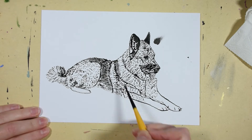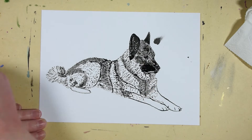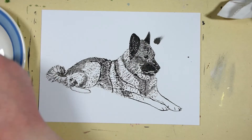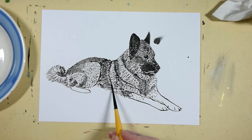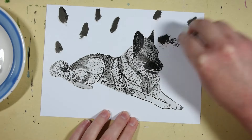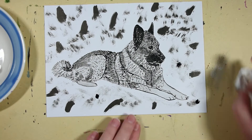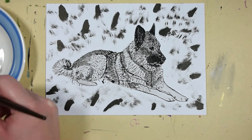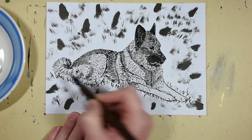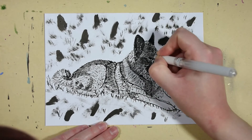Here I did some ink washes. And I added some more black to the background because of the mistakes I couldn't erase, so I just tried to make it look a little bit better by doing more ink splashes or drops. And here I added some details with the white gel pen.